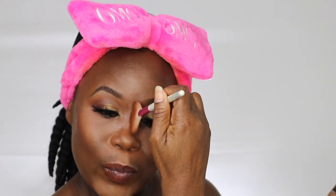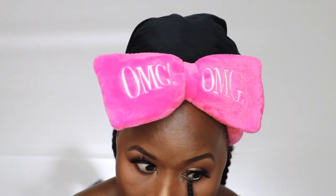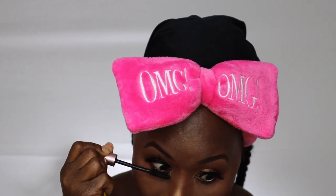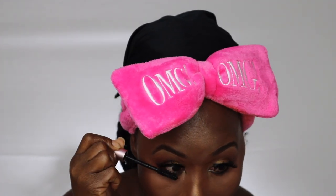I'm just touching up with my highlighter again, and now I'm applying some lip gloss to my lips. Adding some mascara to my lower lash line — and that's the final look guys! Let me know what you think, thank you, see you in my next video, bye guys!